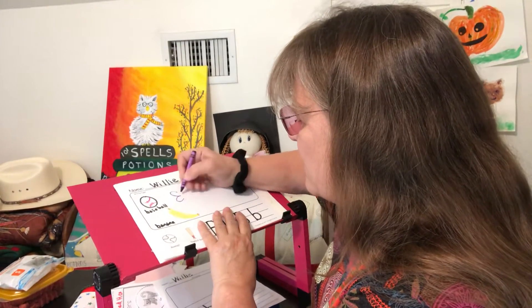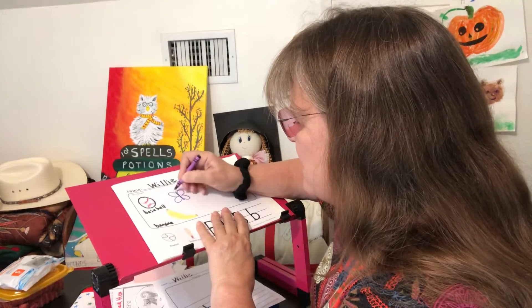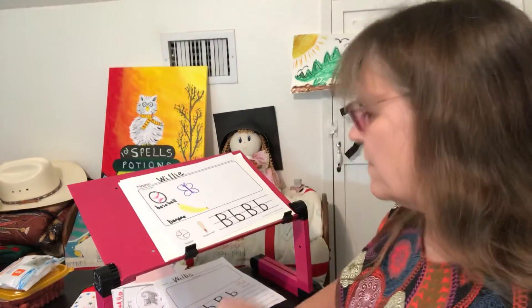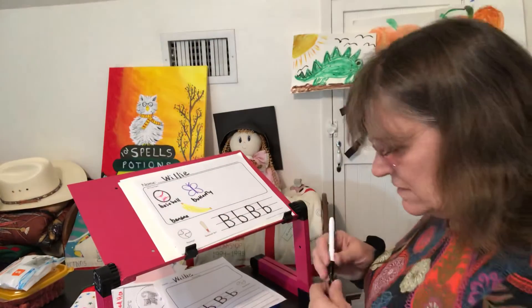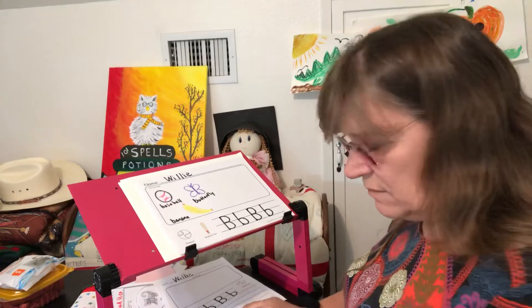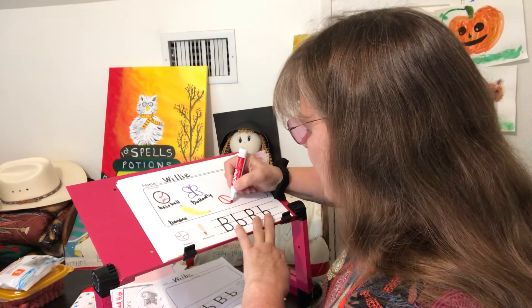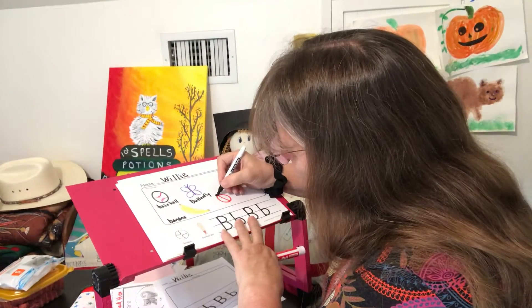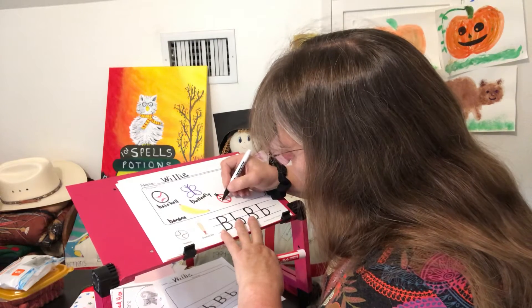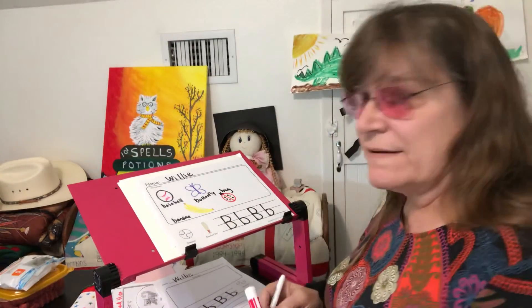How about a butterfly? So we're gonna do a curve and a curve — they're kind of at an angle — and then a curve and a curve, and then put antennas. There you go — write the word 'butterfly.' You can decorate yours any way you want. How about a bug? I'm gonna use my red marker since it's easier for you guys to see, but you can use your red crayons. Miss Willie is going to make a little ladybug. There's all kinds of different bugs but that's one you guys usually recognize.